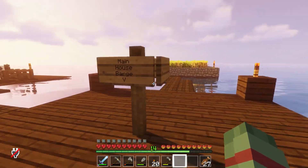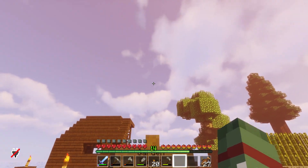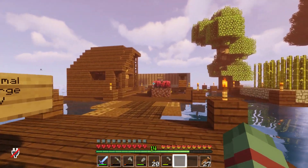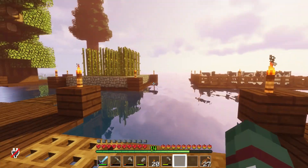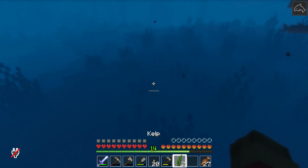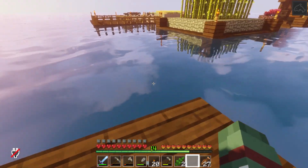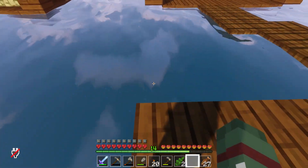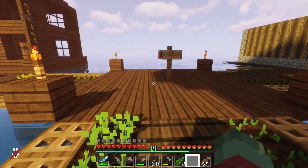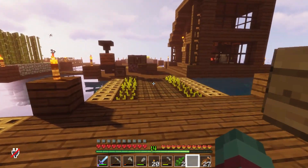I've got this little signpost here that I'm going to make into a streetlight — whatever it is — and that's going to be lighting up this area. This is great! I love this! Isn't it so cute?